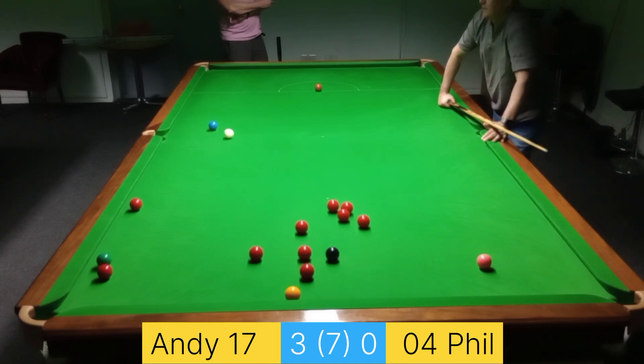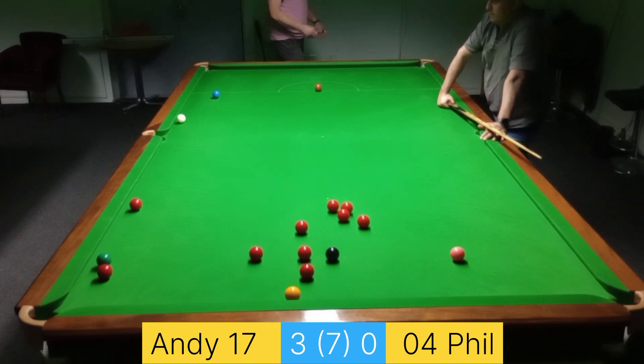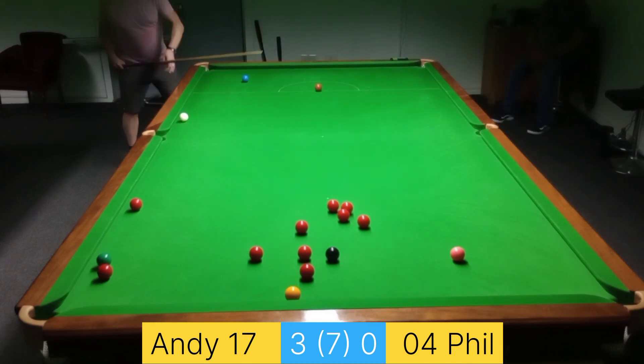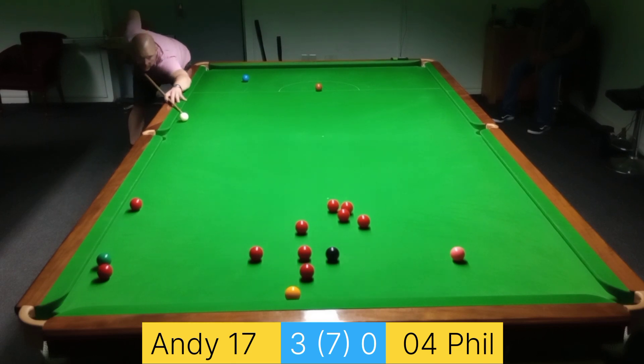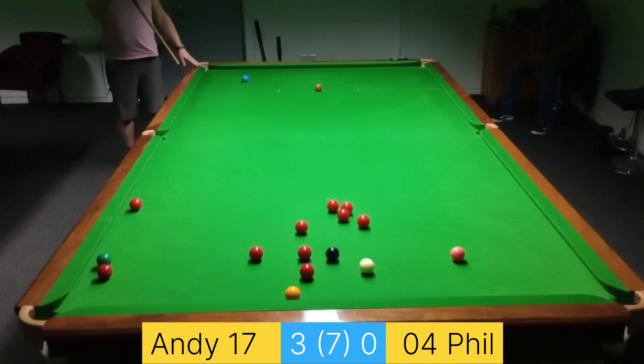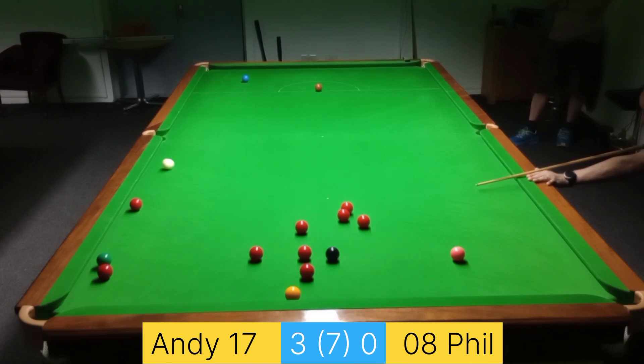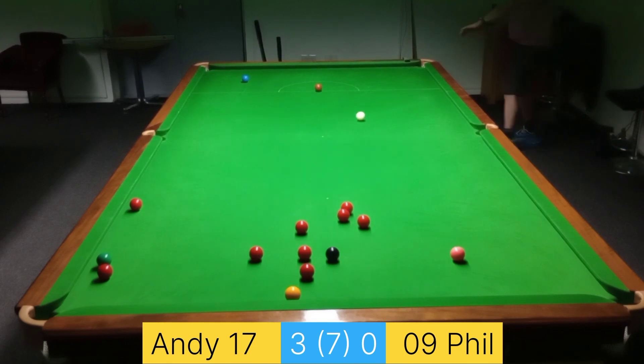That one was actually closer to the cushion than it may have appeared on this camera — that wasn't particularly easy. Now this one I'm trying to play the red that's in the middle on its own, play off that one and then go behind the pink. But as you can see by my reaction, I've put some side on it and the white's rolled off — or the table's rolled off, or it's hit a fingerprint or something — but whatever happened, I failed.